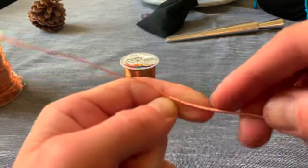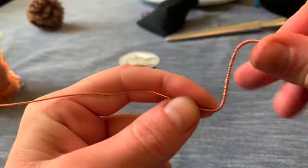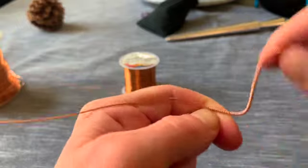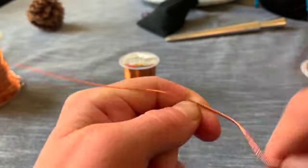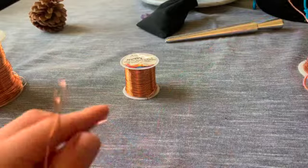I've gotten to that point again where it's kind of far out there, so I'm just going to twist and twist and then keep going, and then once again uncoil the 24 gauge wire.